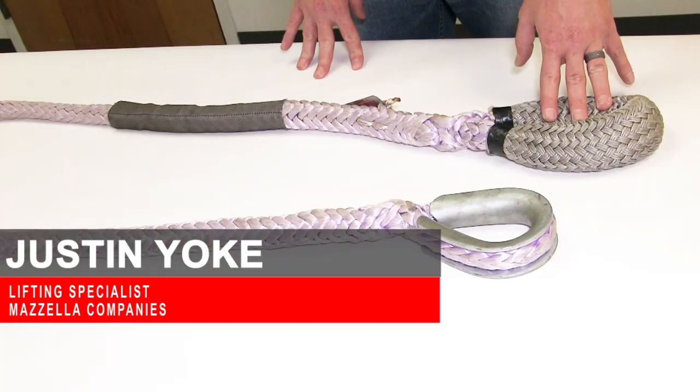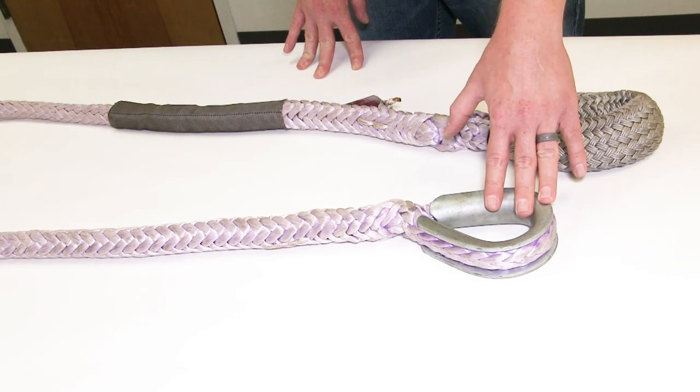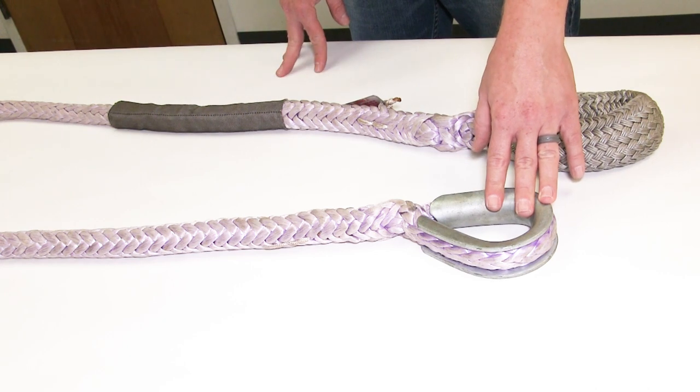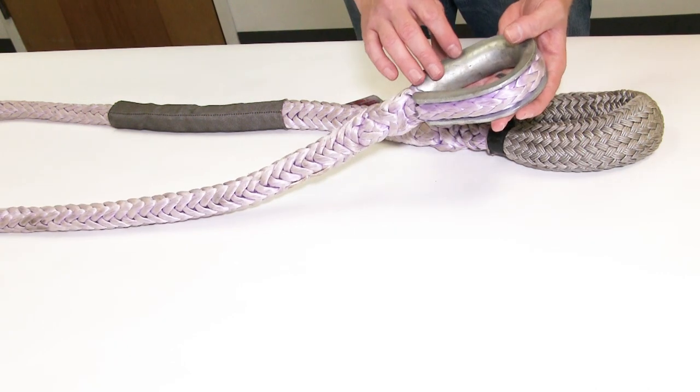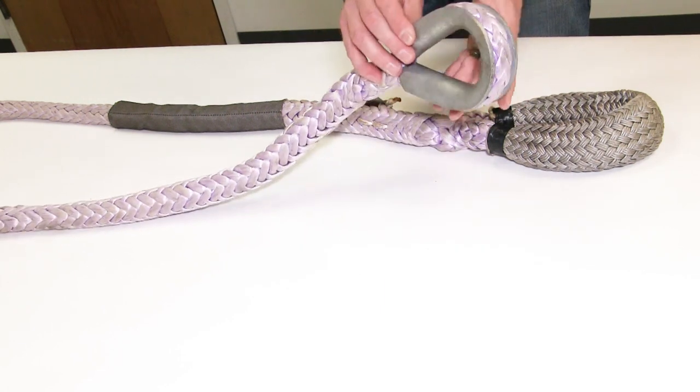We're going to go ahead and inspect this 12-strand HMPE rope. The first thing we're going to look at is all hardware that might be on the sling — hooks, thimbles, any buttons that might be keeping it on the winch, something of that nature. We're looking for any cracks or gouges, anything that's going to cause this to be taken out of service.